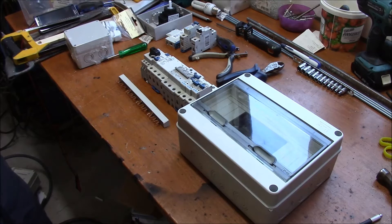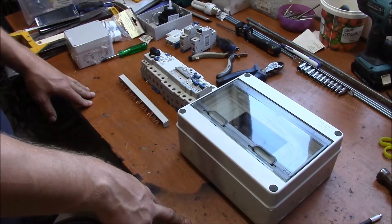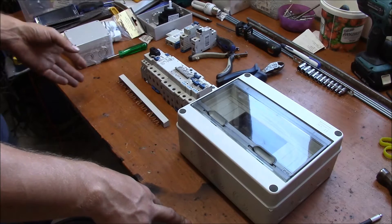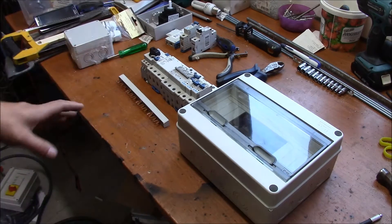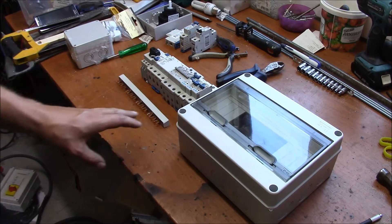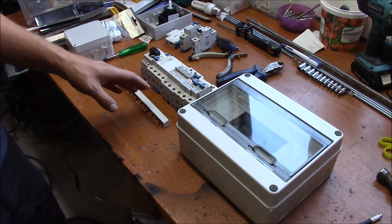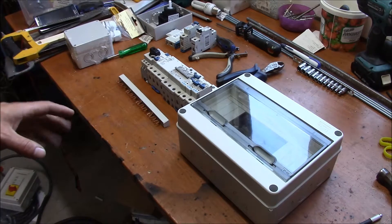Welcome back to another episode. Today we are going to focus on the output of my inverter. The new inverter actually has both an input/output port that is hybrid, and then you have the output port that only delivers power out. That one also delivers power out whenever you have a power failure. So that's what we are going to do today.